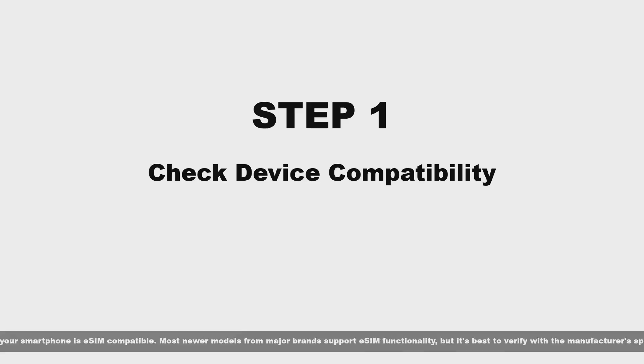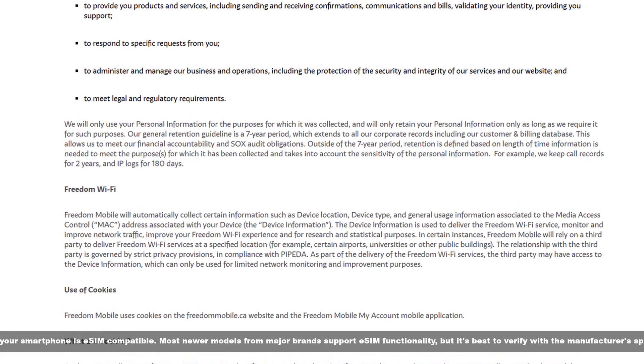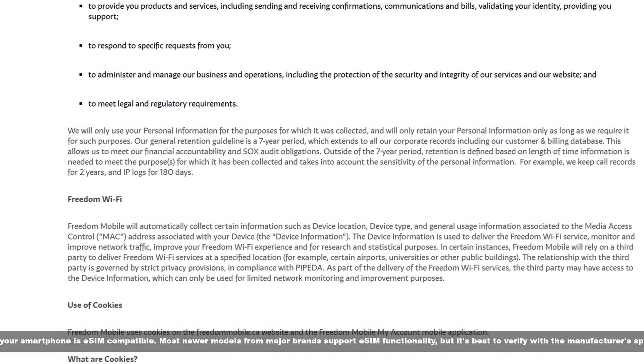Step one: check device compatibility. Ensure that your smartphone is eSIM compatible. Most newer models from major brands support eSIM functionality, but it's best to verify with the manufacturer's specifications.